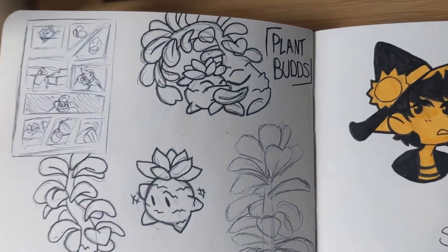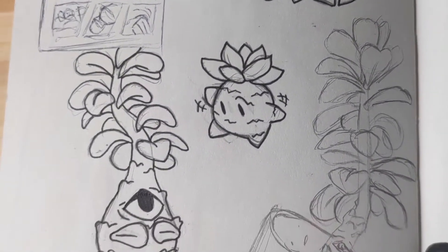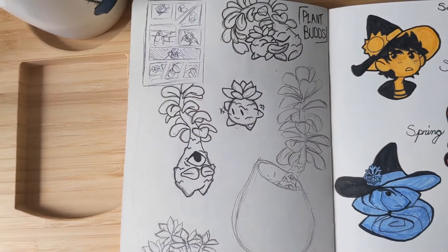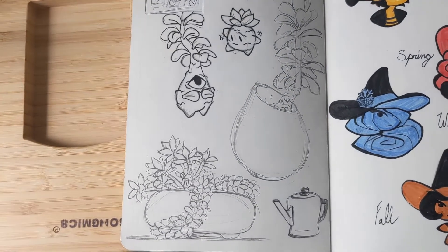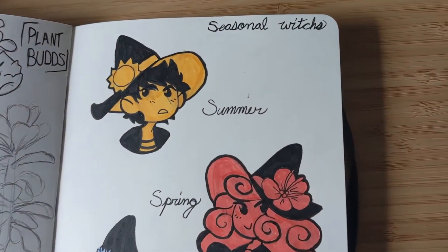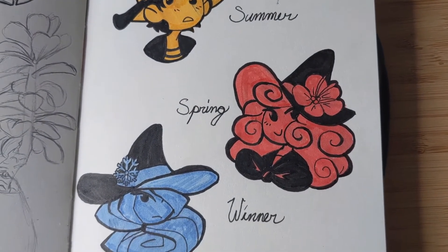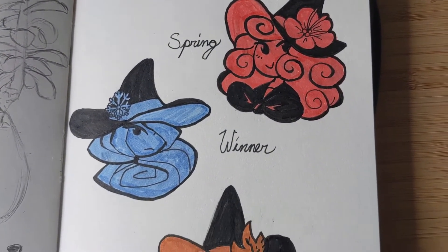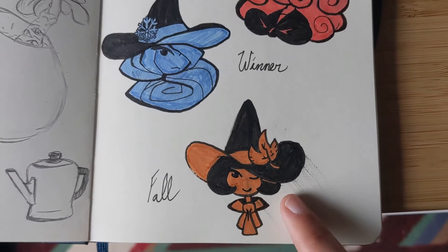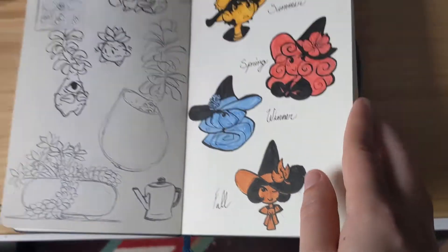Oh, plant woods! I remember going to a cafe while drawing these — there were a lot of great plants there, and after drawing them I decided to personify them. I thought they'd be really cute to draw. I was also trying to figure out different concepts for pins, so I was making a seasonal witchy pin. Fall got a little smudged — I think I was using too much ink and smeared it a bit.